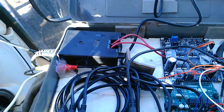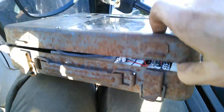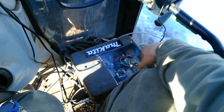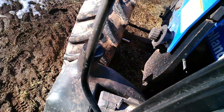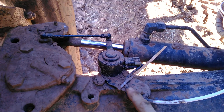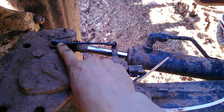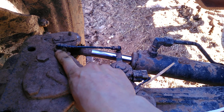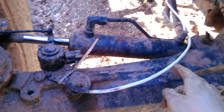Down in front of the tractor I have the steering angle sensor mounted here — just a bolt where the fender was supposed to go. And then I mounted a little ball joint, also where the fender was supposed to go. Here's that Ethernet cable that runs back up into the cab.